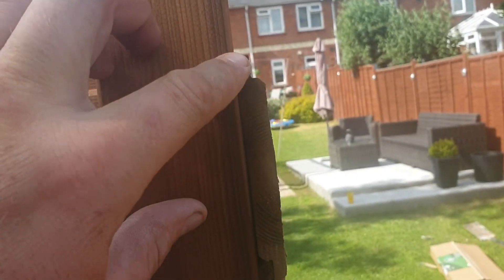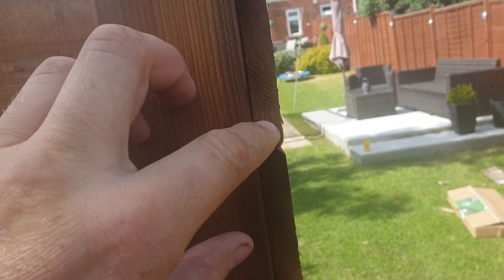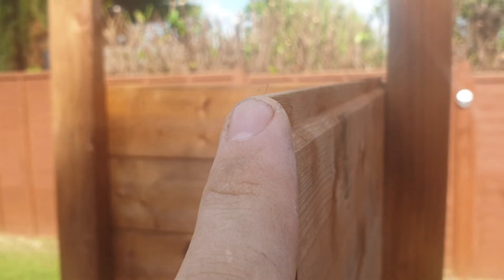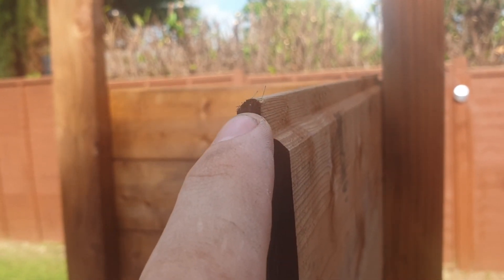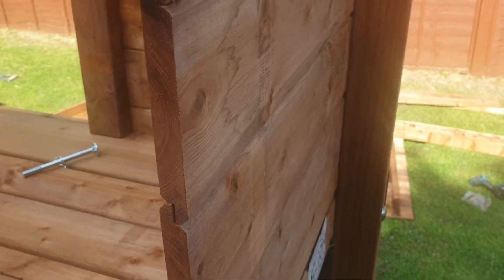There are a few random little things they've changed on this new design. These used to have a little flat bit at one end and the curved bit at the other. Now for some reason it's all exactly the same — the wood goes up and it used to have a little flat cut, but they've just changed the design.